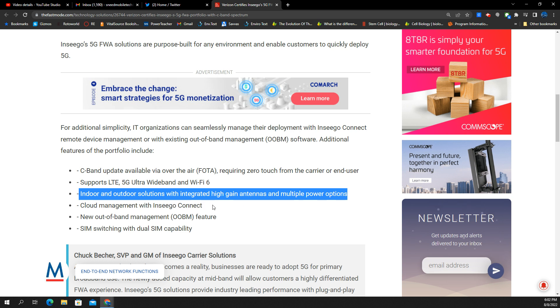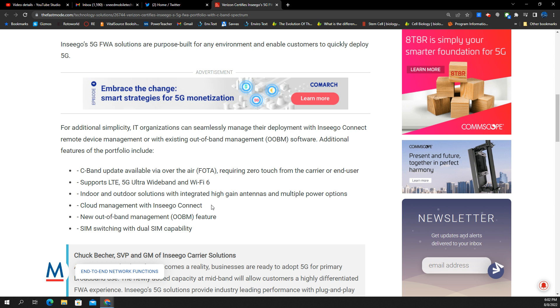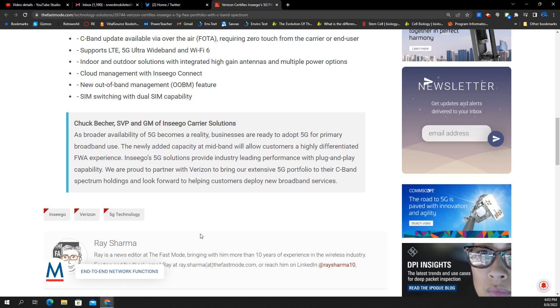It also includes cloud management with Insego Connect, and a new out-of-band management feature. And lastly, SIM switching with dual SIM capability. So long as Verizon enables this and doesn't disable it, that seems pretty cool too.